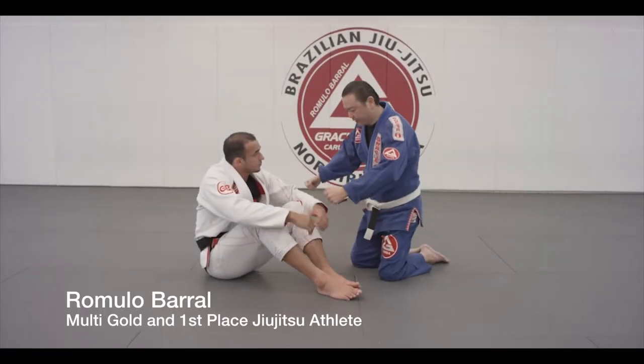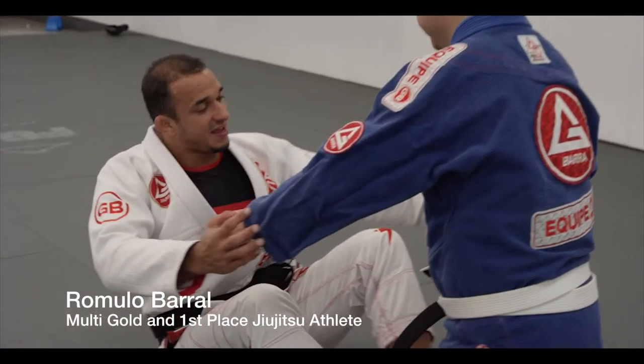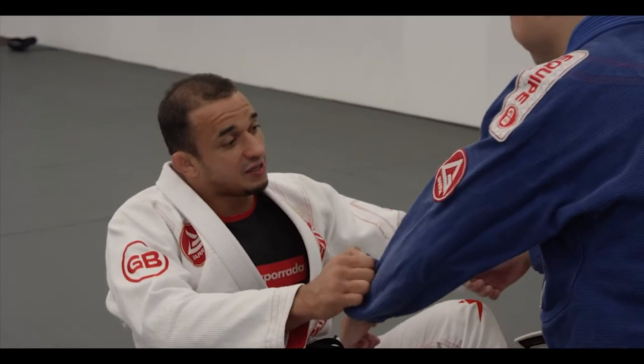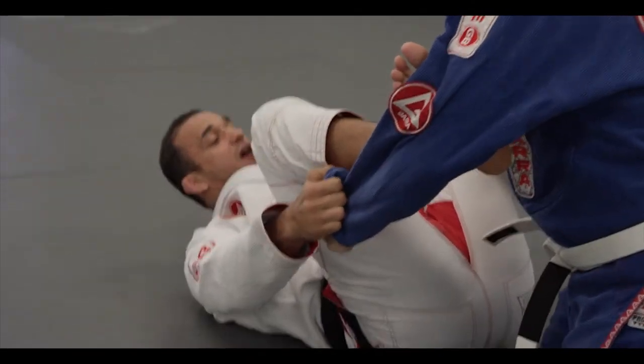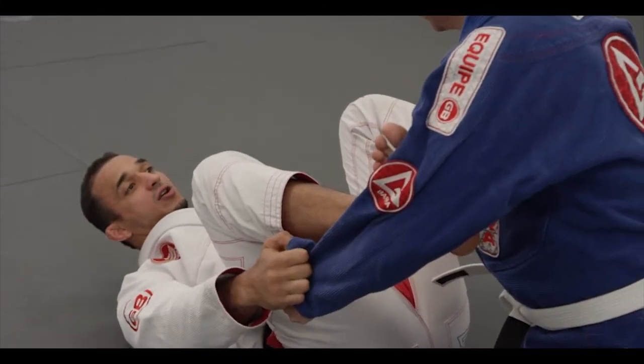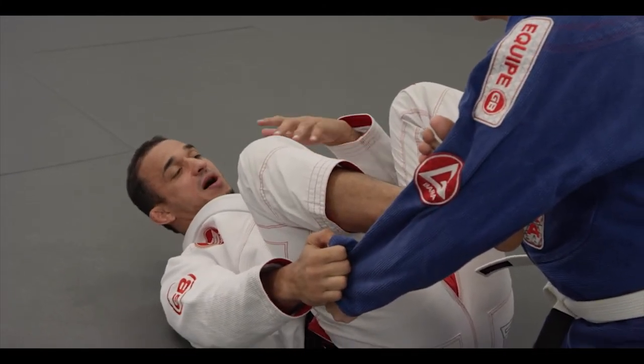So how do you manipulate someone in the gi with the spider guard? In the gi, let's say you do a sweep. If I have you on the knees here on the ground, I'm going to pick my dominant side — my pressure side on the biceps.